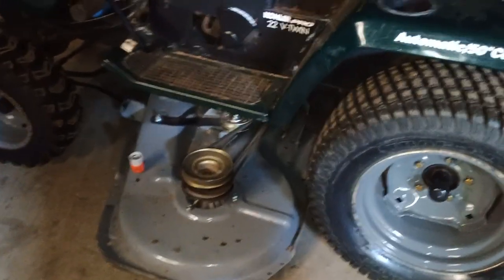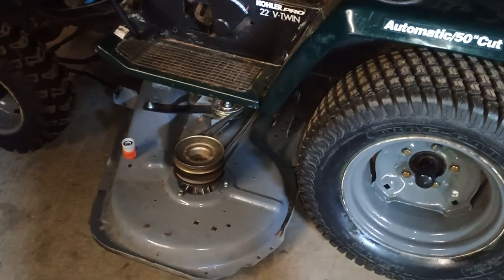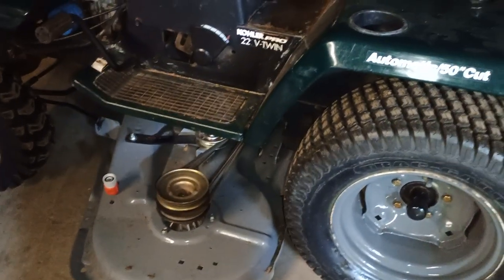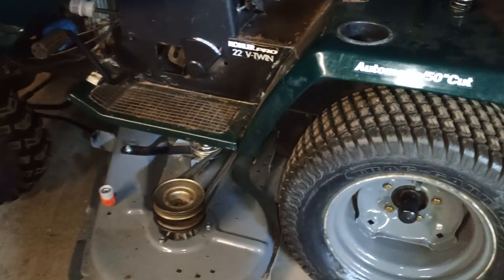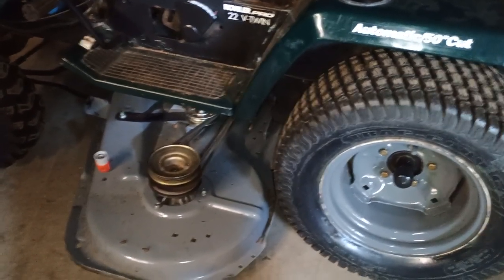Today is the day — pull this mower pan off and get these issues straightened out. I paid a lot of money for this tractor; I should have fixed that issue back when I had the mower pan off getting it ready to paint, but I wasn't thinking.